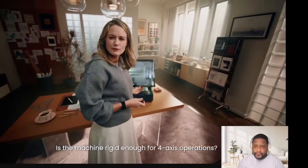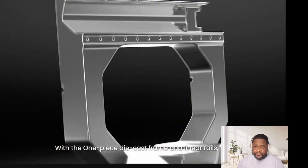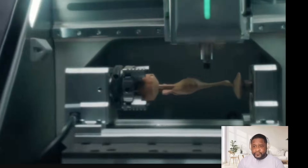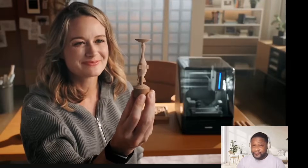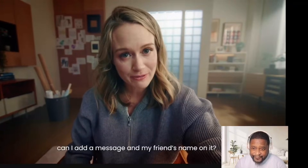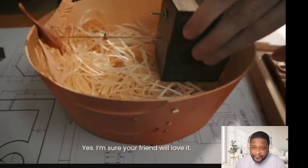Is the machine rigid enough for 4th-axis operations? Absolutely. With the one-piece die-cast frame and linear rails, stability is rock-solid. You can even machine metal for fine jewelry. Just follow the steps to assemble it. Can I add a message in my friend's name on it? Of course — just use the laser module and you are ready to go. Beautiful. I'm sure your friend will love it.